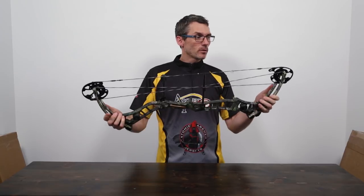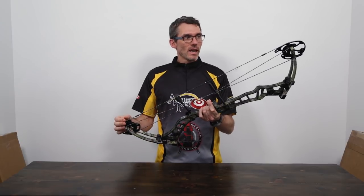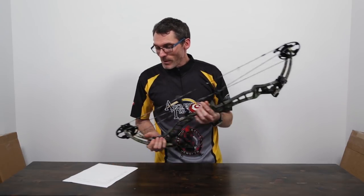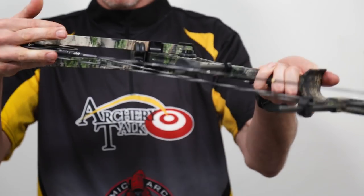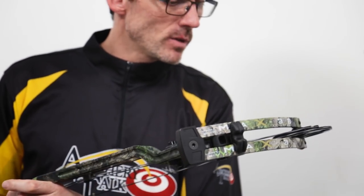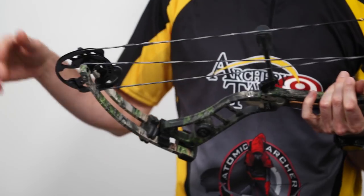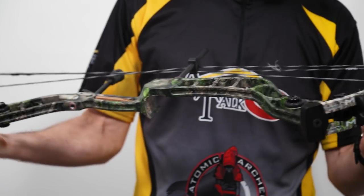So this bow is 33 and a half inches axle to axle, so it's a fairly long, stable platform. They've called these the dual sync cams. The brace height on this thing is just over six and a half inches - six and nine sixteenths, so says the website. This thing has an IBO of 333 feet per second. I believe I've got 70 pound limbs on this and I'll be shooting it at 29 and a half inches of draw length. It's got a rotating mod, and they have two cams for each bow: a long draw cam and a short draw cam. The long draw cam on this one goes from 27 to 30 inches, so I'll just be about maxed out once I get it all set up.